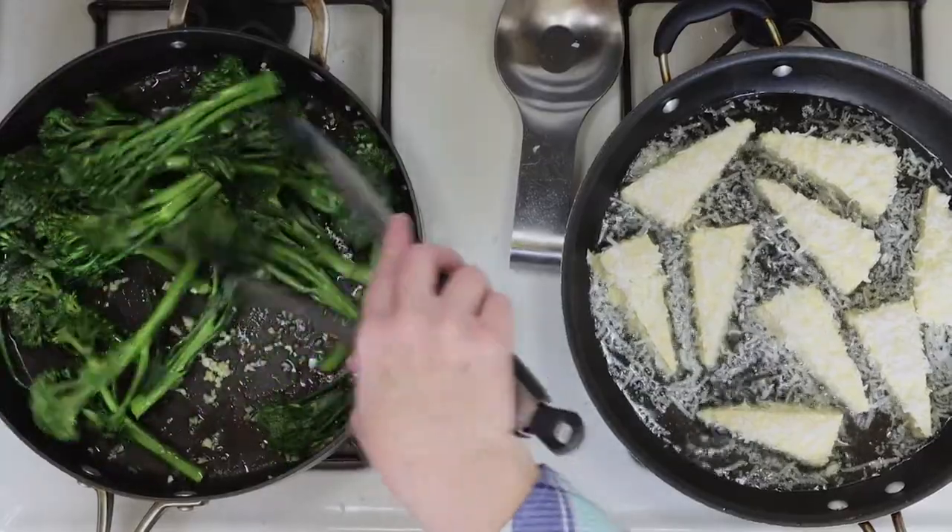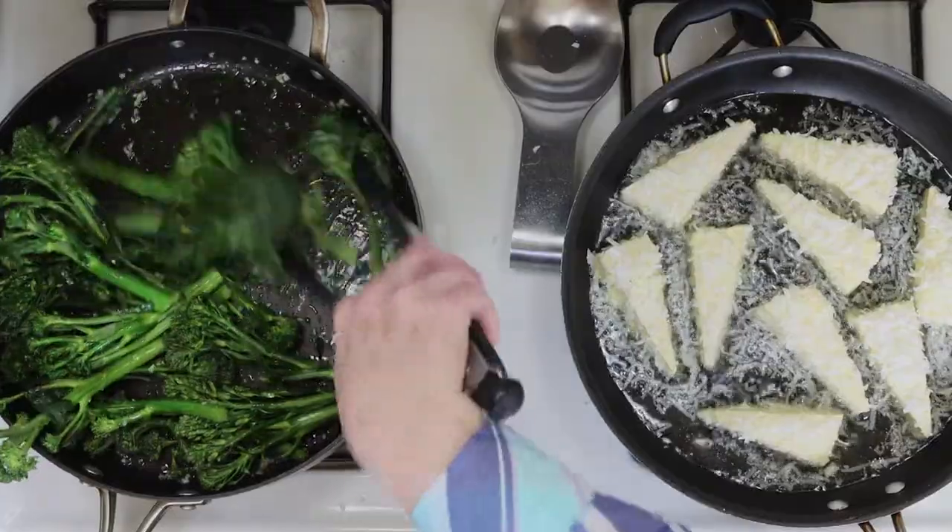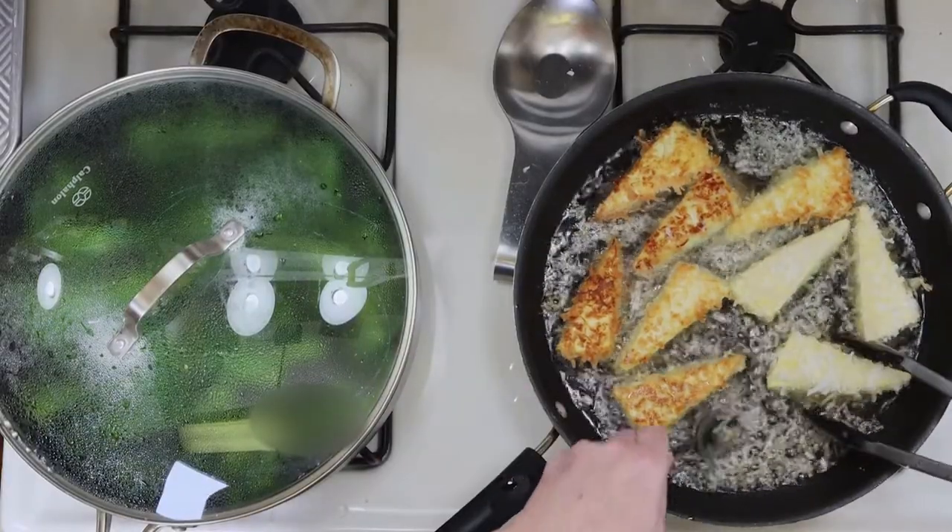I've got my broccolini, olive oil, and garlic cooking as well, and I'll give that a good toss and then put the cover on. After the tofu is fried for 3-4 minutes, it's time to turn the pieces.